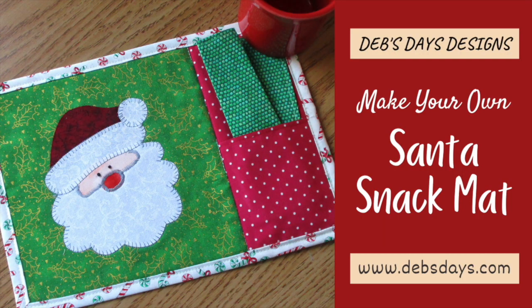Hi, it's Deb from Deb's Days Designs. I'm back today with another fun project for you. Today's project is a Santa Claus snack mat. It's a little mini placemat with a pocket for a napkin, and we're making the napkin too, along with appliquéing the Santa, of course.